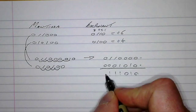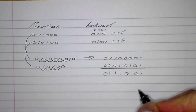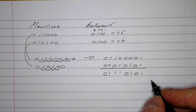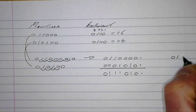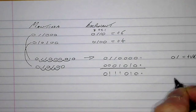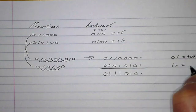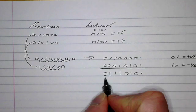Continuing the addition, we work through the remaining digits, producing a result. The number starts with zero one, which is the start of a positive normalized number, so we've already got the correct first two digits of our solution.